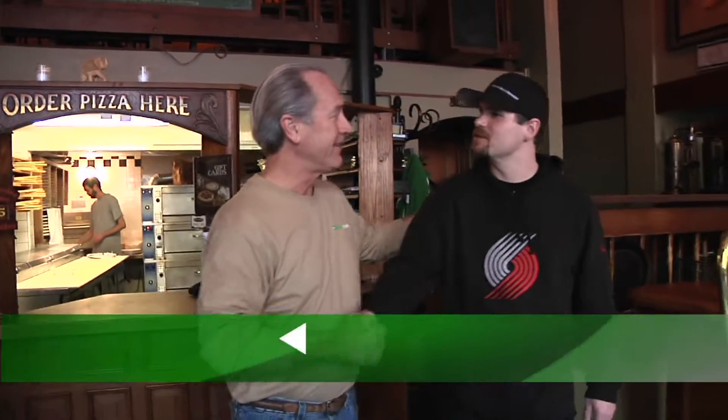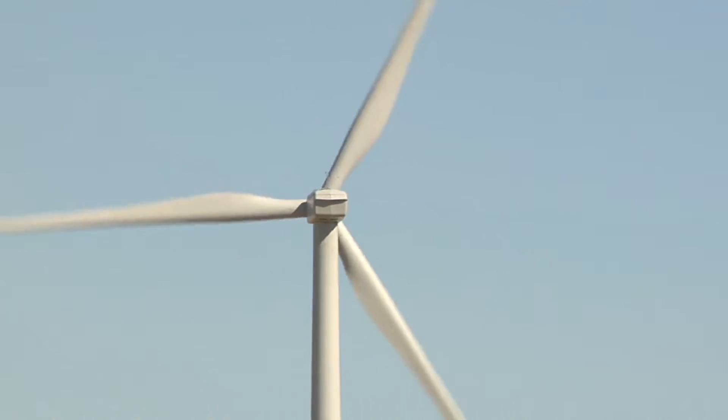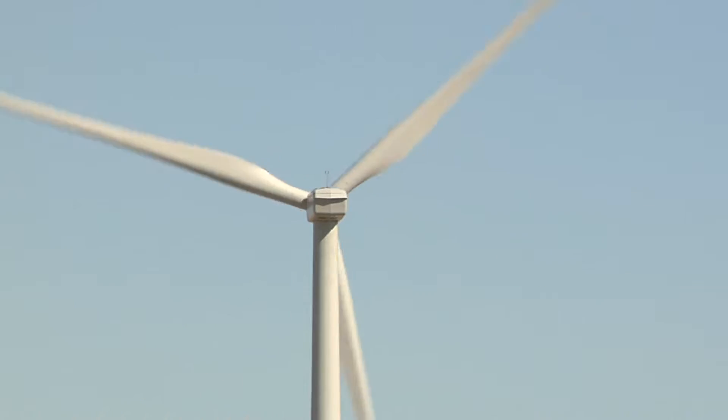Zach, good to meet you. Nice to meet you as well. So what have you done as a business to just make things a little more sustainable? Well, here at Old Town Pizza, we like to get local any chance we can get from all of our products. We like to use sustainable green energy any chance we can get with anything.